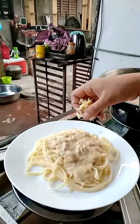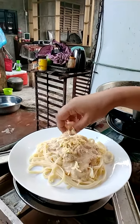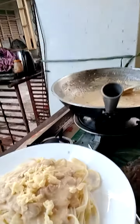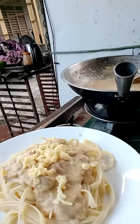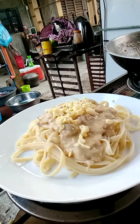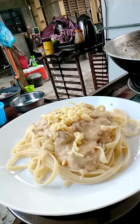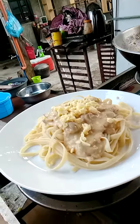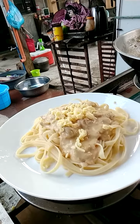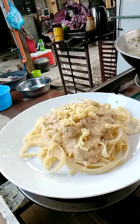Then garnish with cheese on top. So this is my finished product of creamy tuna mushroom sauce, cooked al dente. Hope you like it — I am going to put the ingredients in the description box below.